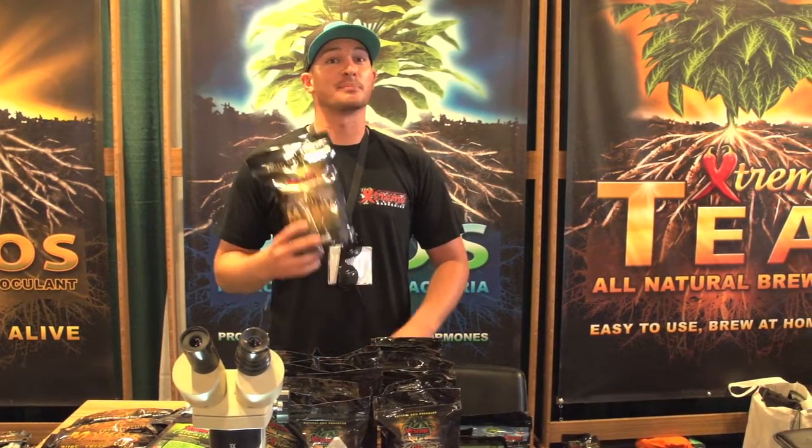Hi, I'm Ryan with Xtreme Gardening and this is Mykos. Mykos is a pure endomycorrhiza. It's basically a beneficial root fungus that enhances your root system so you can bring in lots of minerals, nutrients, and water.